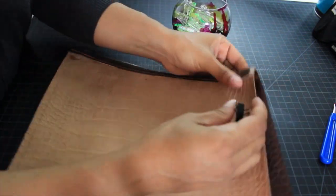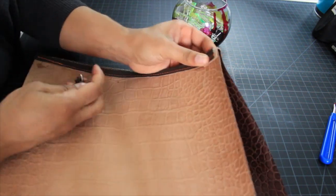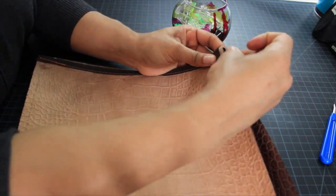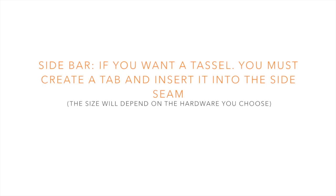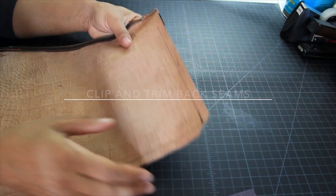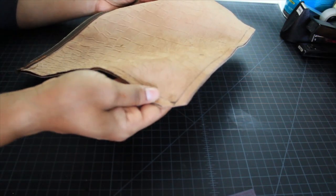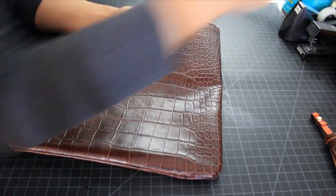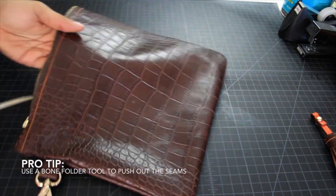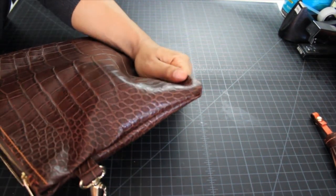That way when you turn it inside out you'll be able to do that. Sidebar: if you want a tassel you must create a tab at this time and insert it into the side seam — I won't be able to tell you exact dimensions because it really depends on the hardware you choose. Now I've turned the bag inside out. The corners don't look that great, so I'm going to use a tool called a bone folder to poke into those corners and give them a better shape.